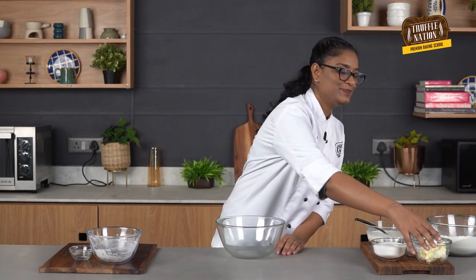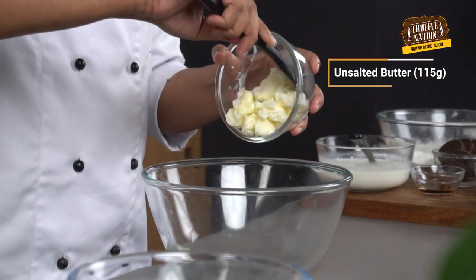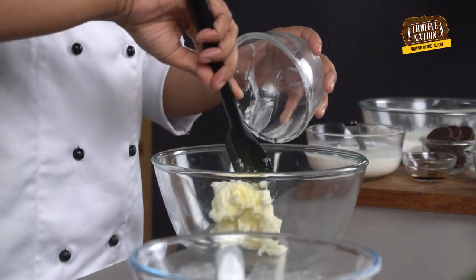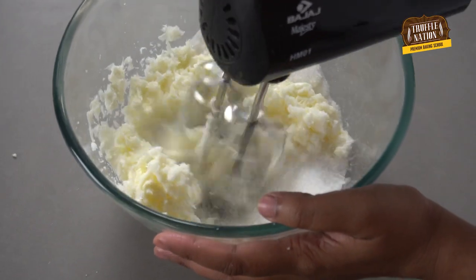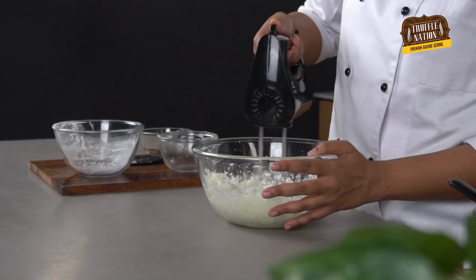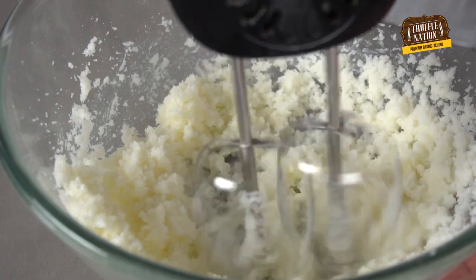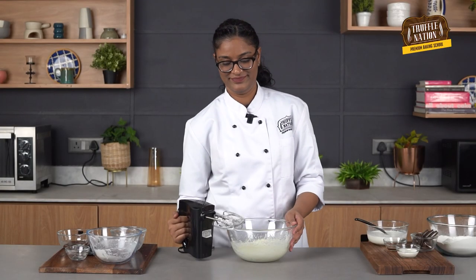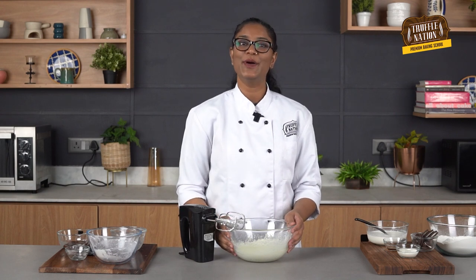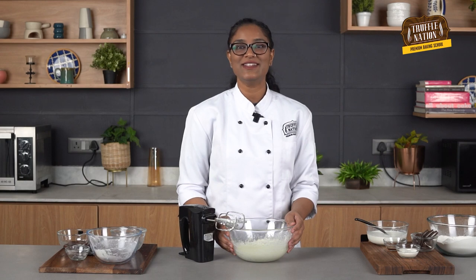In a new bowl, we'll cream unsalted butter, then add sugar and beat it until it's light and fluffy. When we cream butter and sugar, it adds air to the batter, which helps in the rising of the cake. As you can see, our butter and sugar mixture is pale and fluffy, which means the creaming is done.